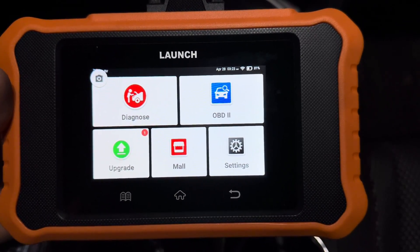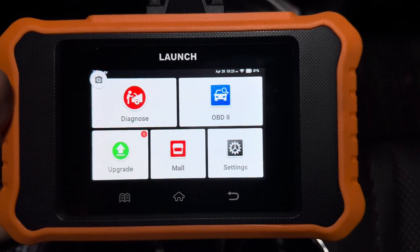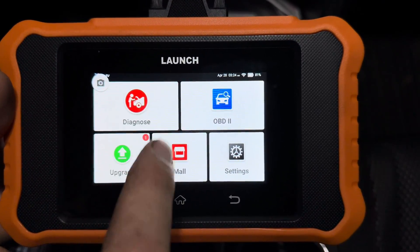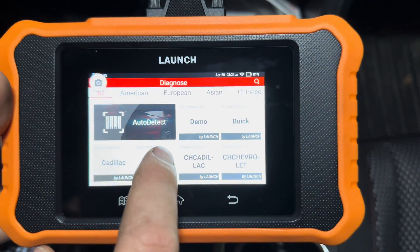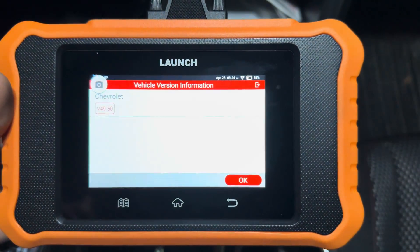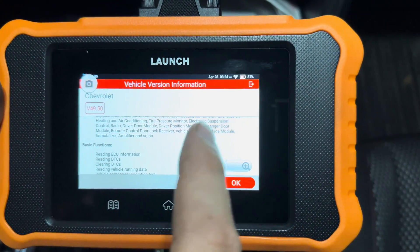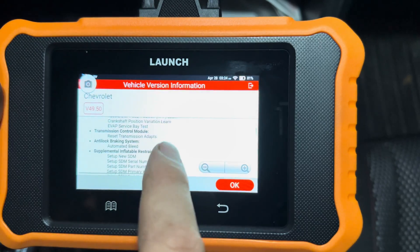If we want to do an activation test or component activation, we go back to the home screen using the home button. We hit Diagnose, and instead of auto-detect, you scroll to find your make of vehicle and click on it. Your menu will show you all the different features that this has.